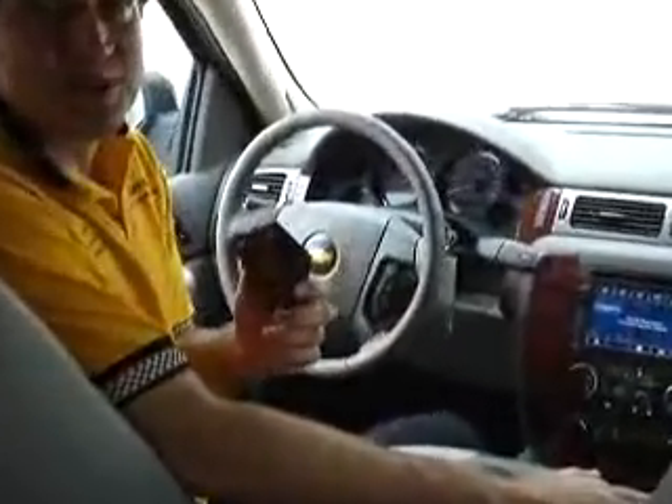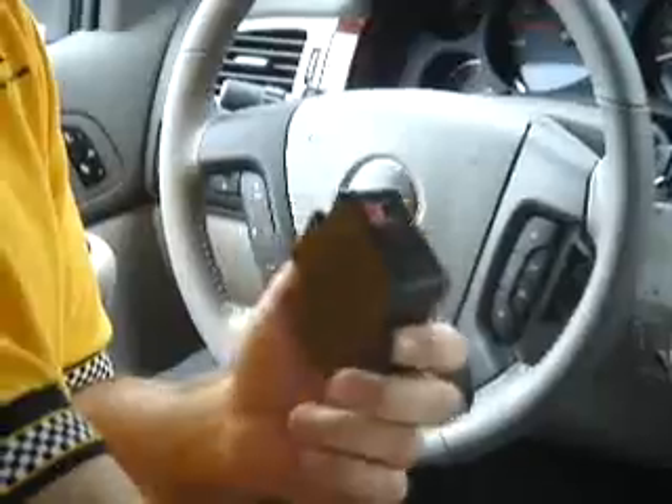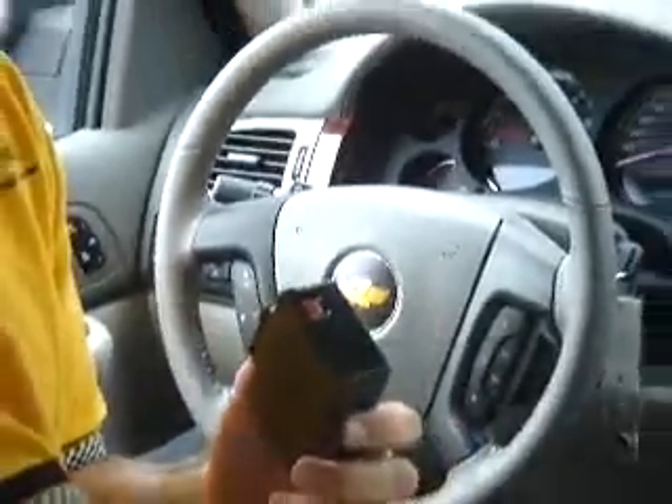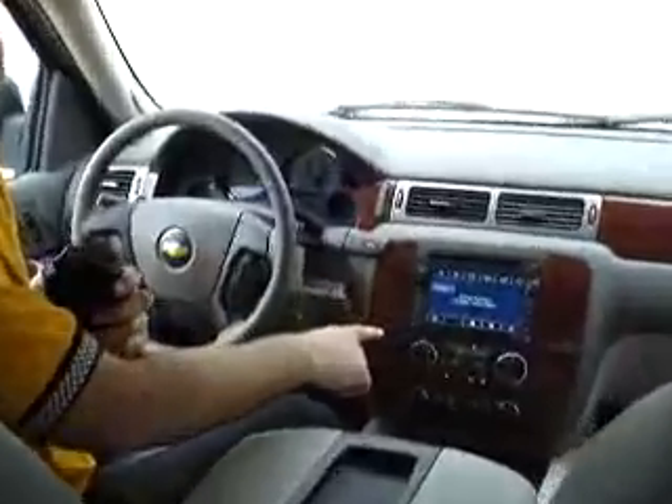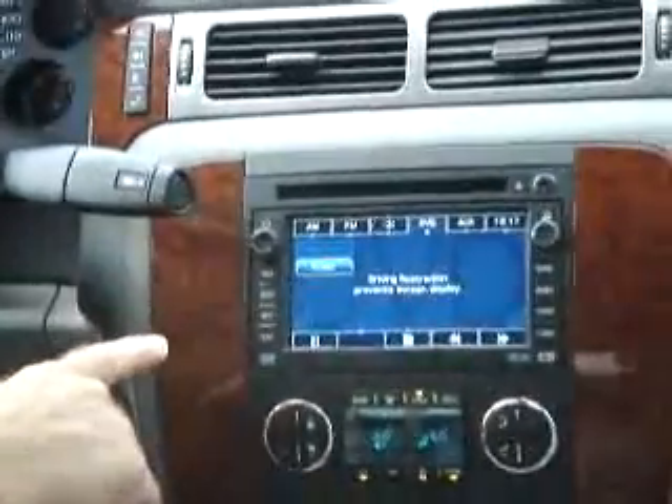It's a small box with a T-harness that plugs into the back of the radio. Just unplug one connector, plug in another one, and you're ready to go. The goal is, when we're all finished, to take this screen right here in the front — the one that says you can't do it — and unlock it and make it work. It's a must-have accessory for these 2007 cars. You're going to really like it.